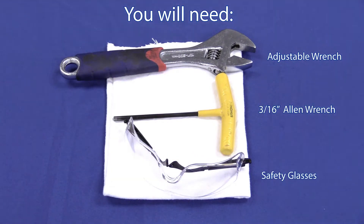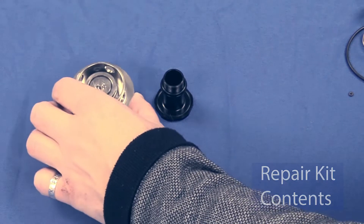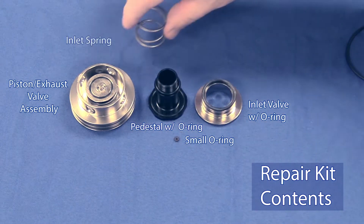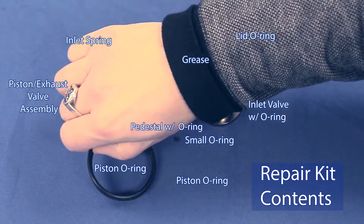A 3/16 inch Allen wrench, safety glasses, and a lint-free cloth. The QB4 repair kit includes the following: pedestal with o-ring, piston and exhaust valve assembly, inlet valve with o-ring, small o-ring, inlet spring, lid o-ring.